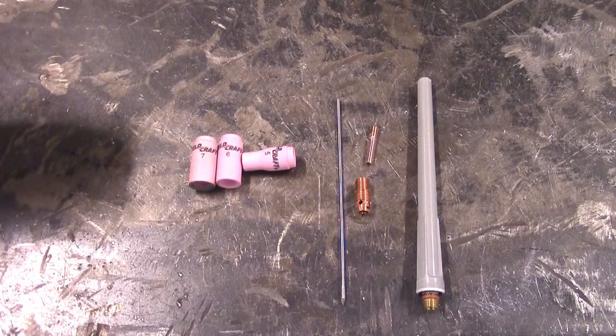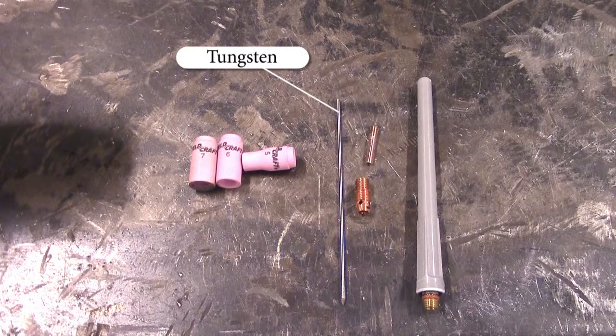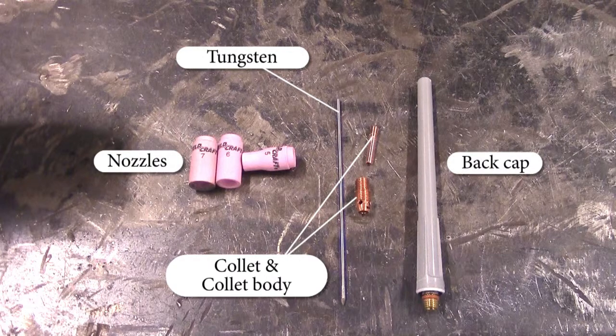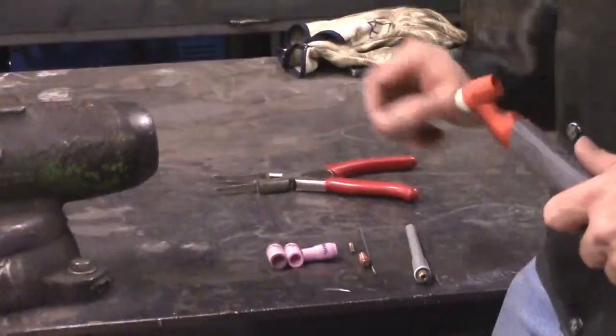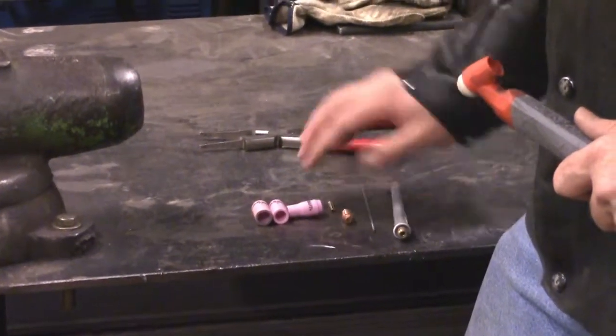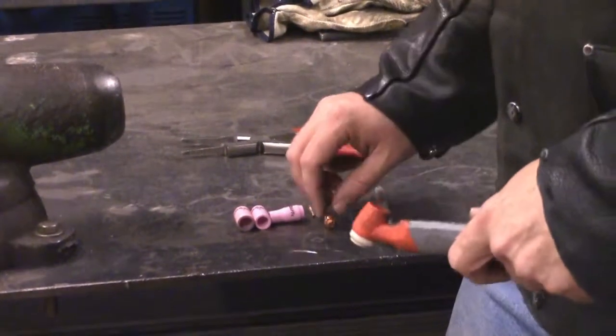To put this torch head together, first we need to get all of our consumables together. We have our tungsten which is already sharpened, our collet, our collet body, a choice of nozzles, and our back cap.